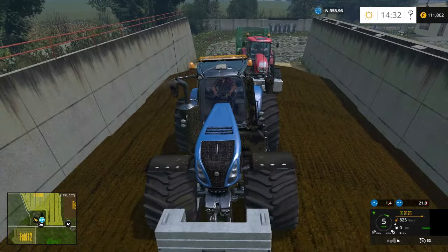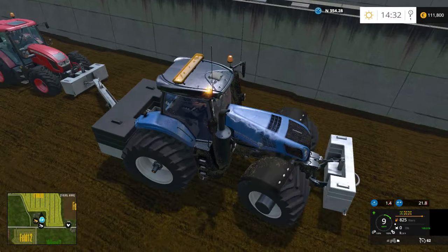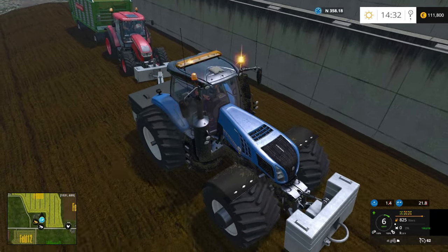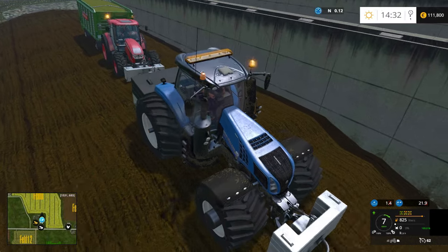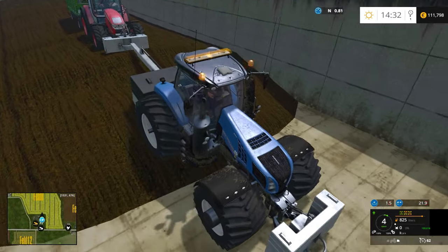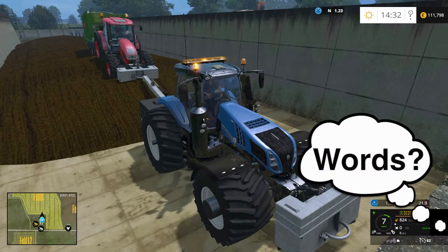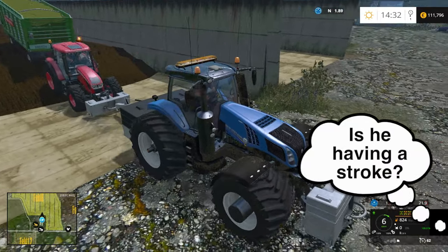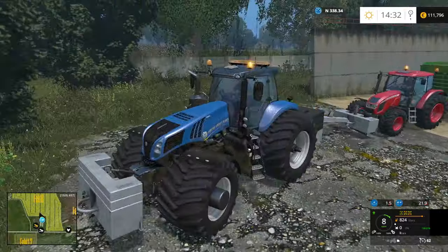This is especially useful for multiplayer — if you have a buddy and one person is at the BGA compacting while others are bringing stuff in from the field. It's a nice addition especially if you're using smaller tractors that have trouble pulling heavy trailers up the hill. Yeah, that is a really neat feature, I didn't expect to see that in Farm Sim.